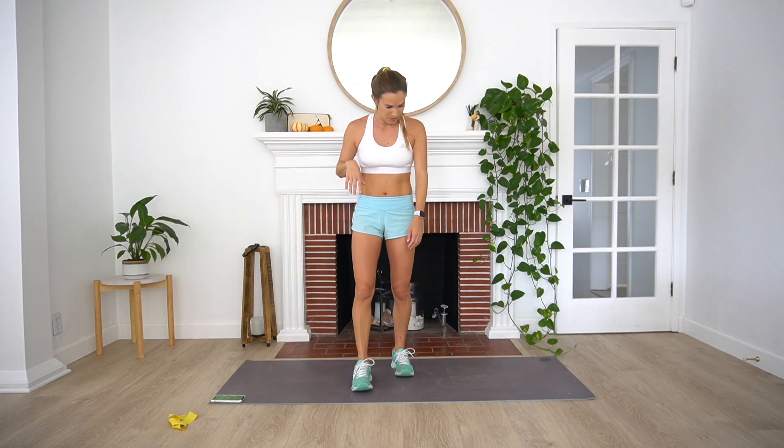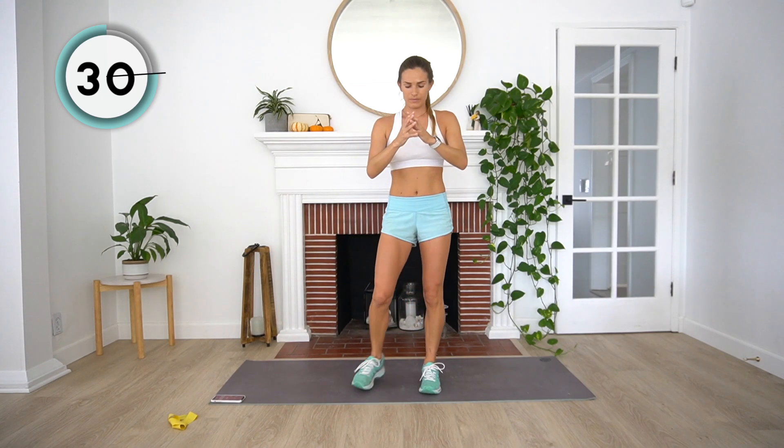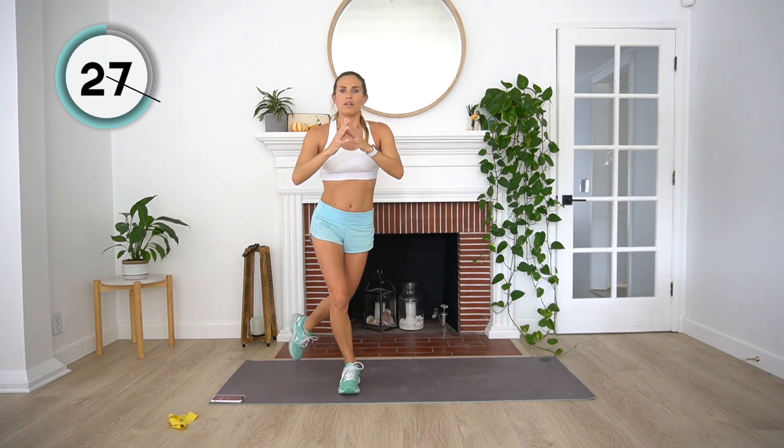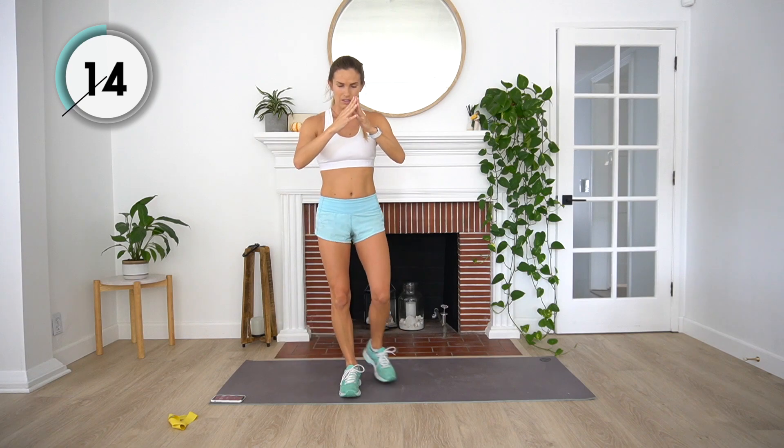Next up, we've got some curtsy lunges — just a little preview. We're going to start in the middle of our mat, lunging back diagonally, dropping down, come back up, repeat on the other side. Here we go, starting in three, two, and one. Almost through this first set of exercises — we've got two more after this. Halfway, 20 seconds. Nice job. Final five, four, three, two, and one. Rest.